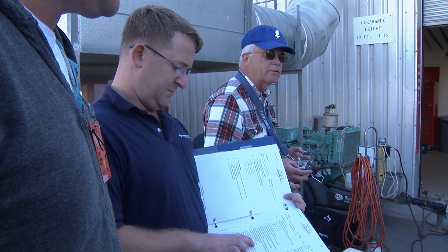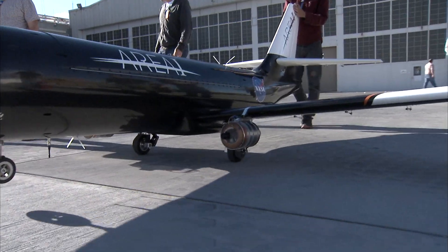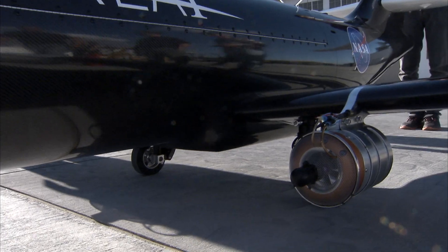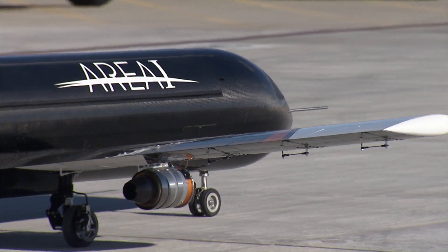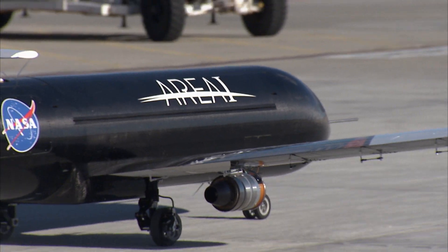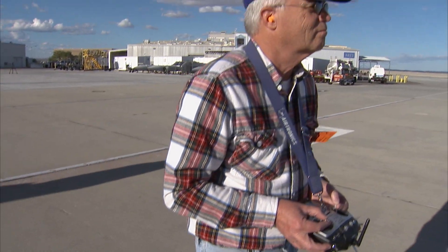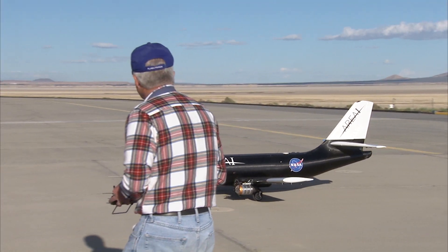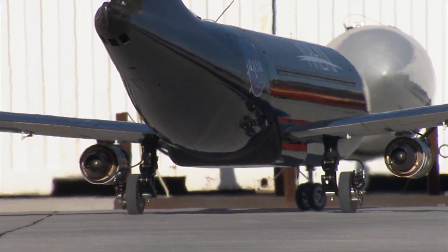My name is David Stewart, and I am the external pilot for the Area I Terra aircraft. Testing this kind of an airplane and doing research with it is primarily what I've always done. The unique thing about being a pilot of an airplane like Terra is that it's multi-engine. It has the capability, although we're not flying it with retractable gear, of being a retractable gear airplane. It is a heavy, complex, high-speed airplane, and it flies like that.